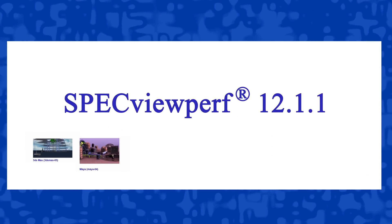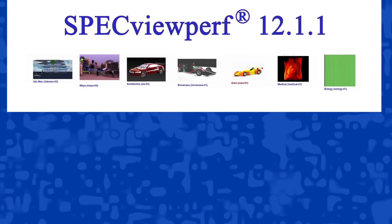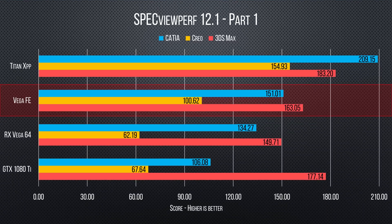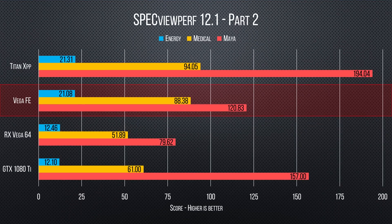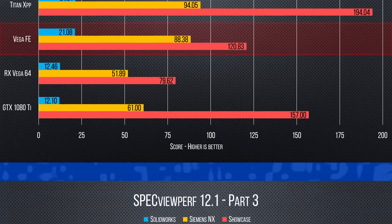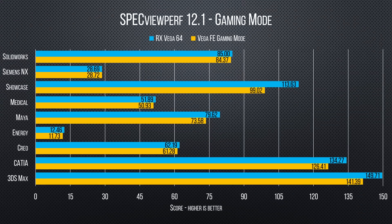For the first of two AMD-recommended benchmarks, we looked at Specview Perf 12.1 — a collection of 3ds Max, Maya, Solidworks, and other workloads for which AMD says Frontier Edition is optimized. Frontier Edition does pull out ahead of Vega 64 and even GTX 1080 Ti, in particular wherever edges are used in the rendering pipeline and in the memory-shredding scientific energy and medical tests. The Titan XP, though, blows them all away. To see how much of this performance comes from the workstation driver path, we switched the driver mode to gaming, where Frontier ends up well below Vega 64 levels of performance. So it's clear that unless your loads specifically benefit from 16 gigs of VRAM, any advantage to Frontier is purely a software switch.